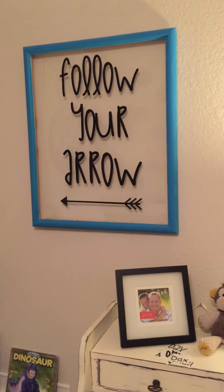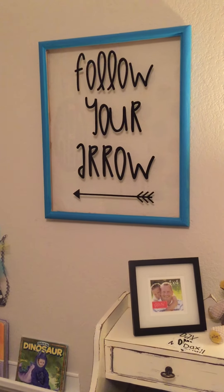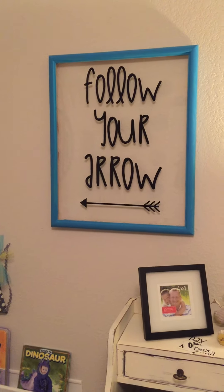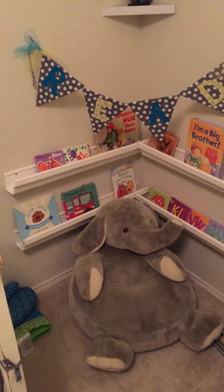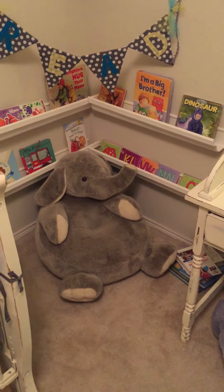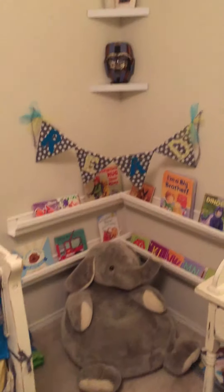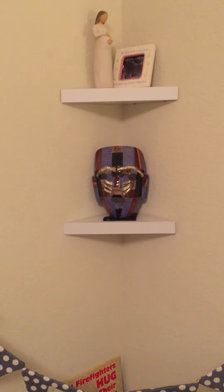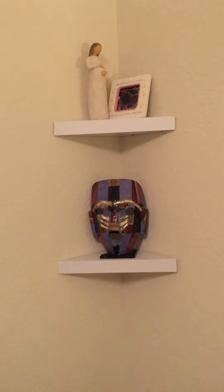The 'Follow Your Arrow' sign was an old picture frame — I took the picture out, painted the frame, and had someone on Instagram cut out the vinyl lettering and send it to me. Then this is our reading corner — Caleb's favorite spot. We used rain gutters and his elephant chair. There are some books in the corner I still need to put up. These little shelves I'm not sure what I'll do with yet. That mask is one Casey collects every time we go out of the country — this one has turquoise in it so I put it in the room.